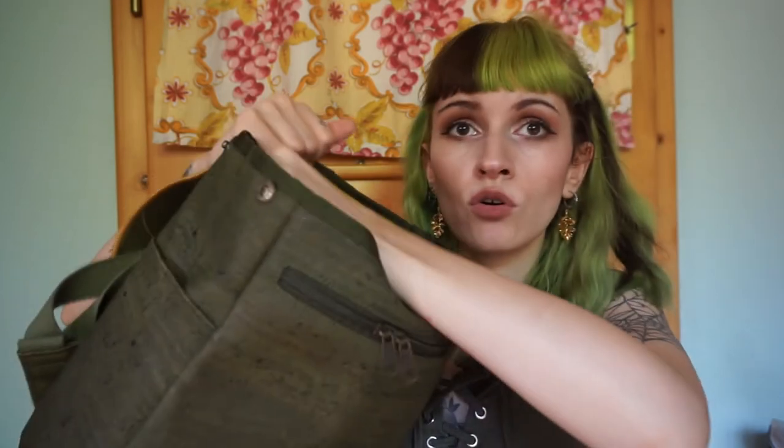It has a zipper pocket at the front, and when you open it there are two clips on the sides. Inside it is fully lined, and there's one more pocket. The back is fully padded so it should be really comfortable to wear. There is one big main compartment on the inside, and the bottom of the bag is also reinforced so it holds its shape nicely.